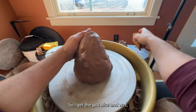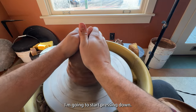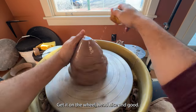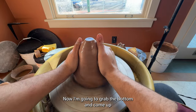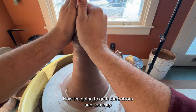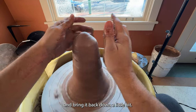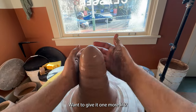I get the pot nice and wet. I'm going to start pressing down, get it on the wheel head nice and good. Now I'm going to grab the bottom and come up like so, bring it back down a little bit, and then give it one more lift.